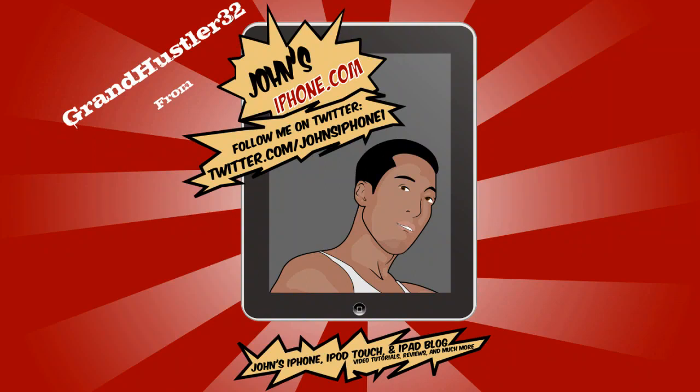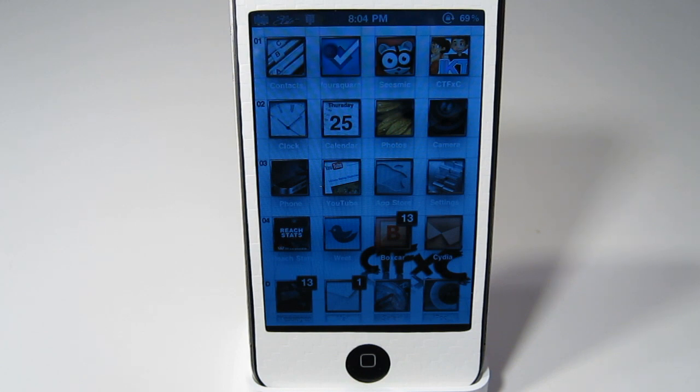What's up everybody, this is GrandHustler32 here from JohnsiPhone.com and I'm going to show you how to get the new Cydia on 4.1 firmware. It is very simple, all you have to do is download the file that is in the description.